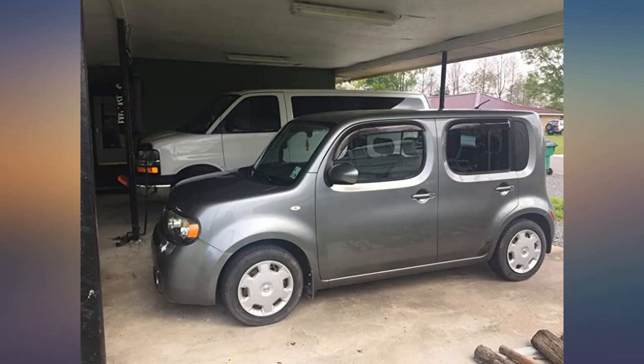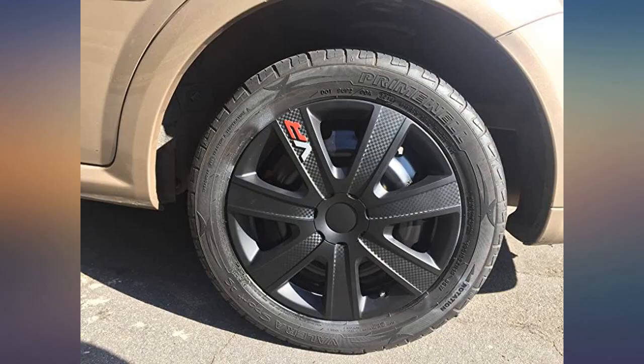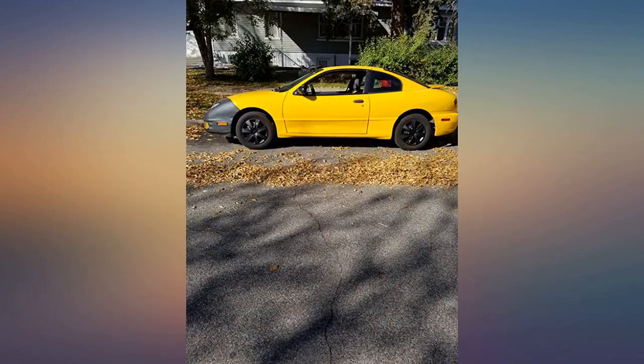I'm a 20-something female and a total rookie. These were easy to get on and look great. Hardest part is getting your old ones off if they are bolted on like mine were, but I have never touched a jack or lug wrench before and I handled it on my own just fine. Pics are before and after — will update if they fall off or apart.